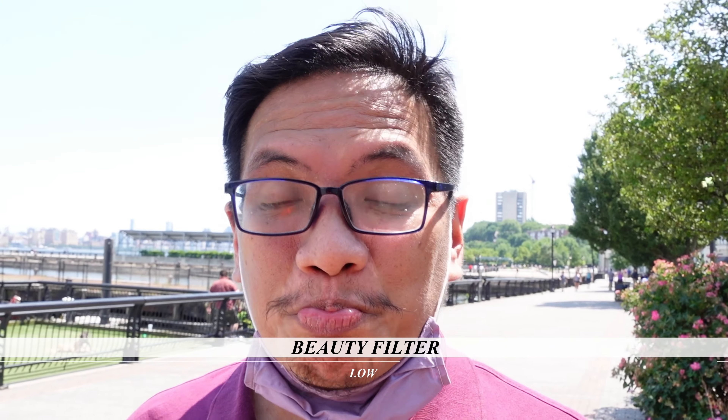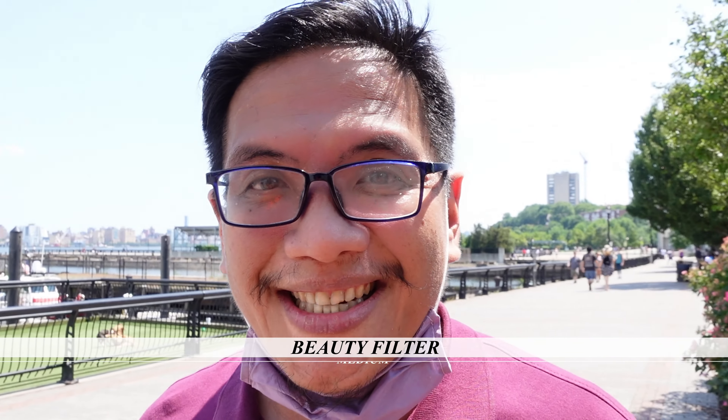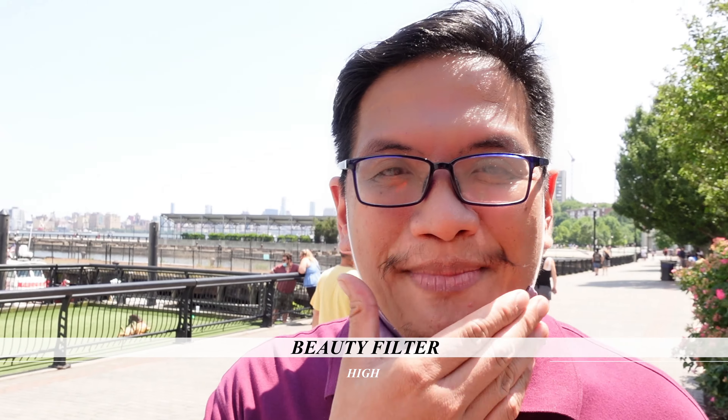I'm gonna test the beauty feature. This is off right now. As you can see Vern has his normal age and beauty. Is he Poggy? Now I'm gonna turn it on. This is the low setting. Do you see my skin toning? Do you see my old age popping out? And now turning it to medium — do you see any changes? Do you look like a pop star now? Do you see any difference? Now I'm gonna change it to high. How do I look? He should turn into like a 17-year-old. Am I shiny? Is my face good enough for YouTube? A lot smoother skin. You guys see any difference? Let us know, comment below.